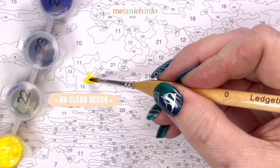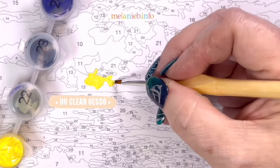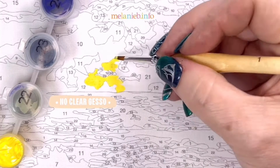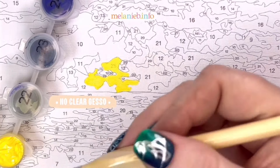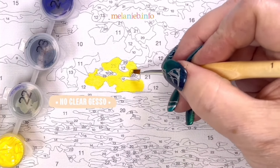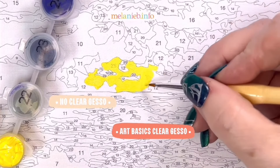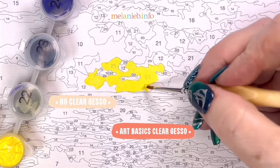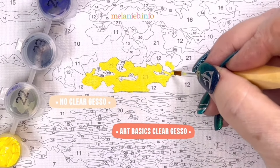Let's take a minute and discuss the big clear gesso debate. In this video, I'm going to show you the difference between using no clear gesso on your paint by number, using Art Basics clear gesso, and using the Liquitex clear gesso. I chose to demonstrate this with a translucent yellow paint so that we can see whether the clear gesso makes a difference or not in the final outcome.